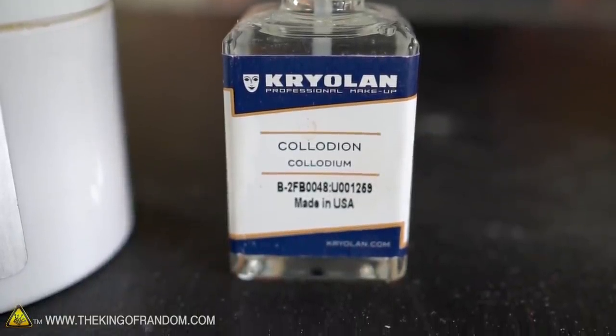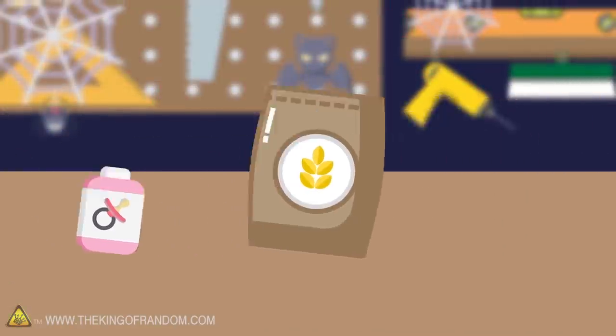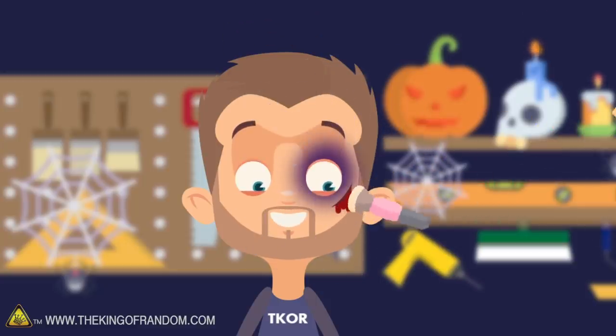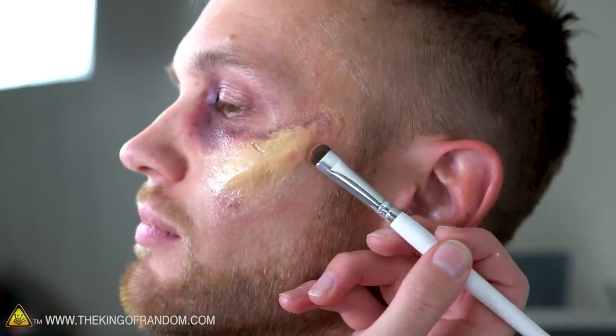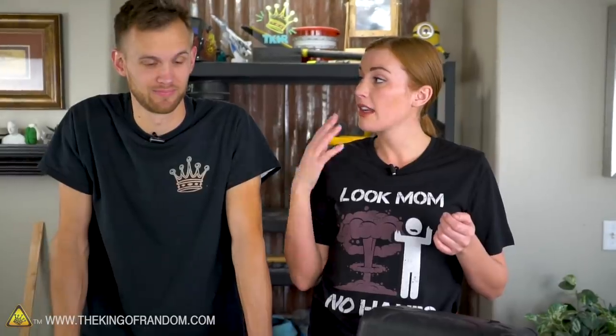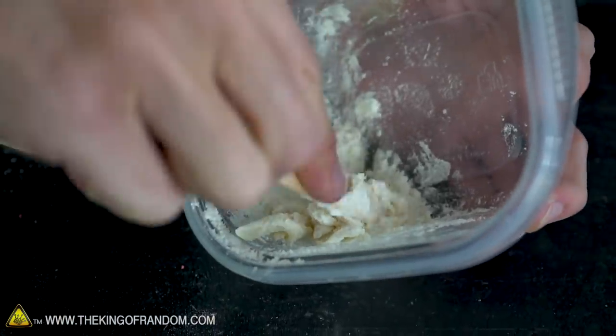Callie is going to apply the makeup to Nate and explain how to do it, making it look like he suffered a grievous injury. The focus is on bone structure and where skin would split. If Nate got hit near the eye, he'd probably end up with a black eye, swelling, and a slice on his face. The first step is mixing flour and Vaseline together, tinting it to match his skin, then adding a little spirit gum to help it stick, followed by color and blood.